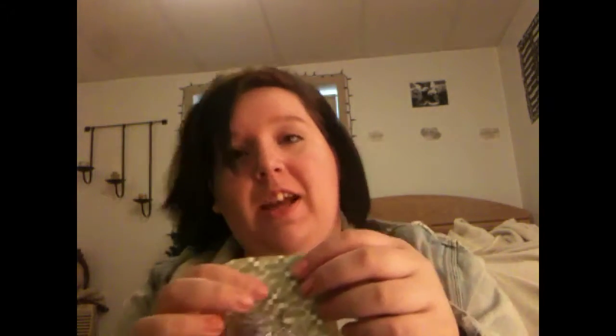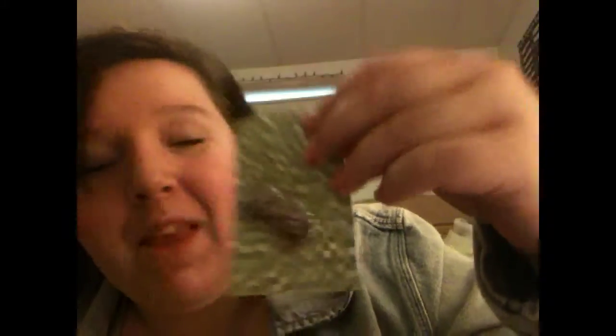Now for the things that he included — I squealed like a little girl when I saw these. The first thing I'm going to show you are these earrings. I cannot wait to wear these because this is actually the lock screen picture on my phone. It's Daryl. They're perfect — this is like a dream come true. How do you make such amazing things like this?